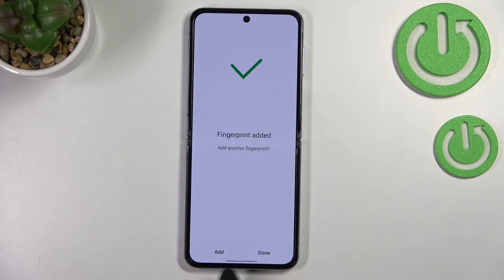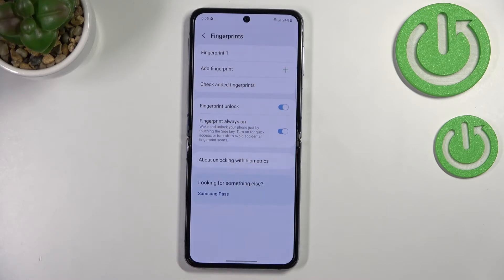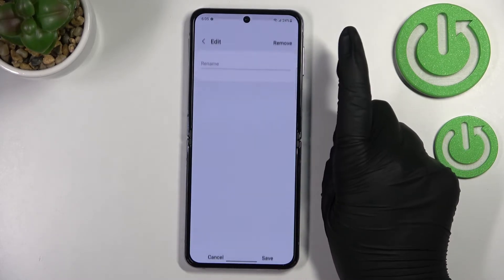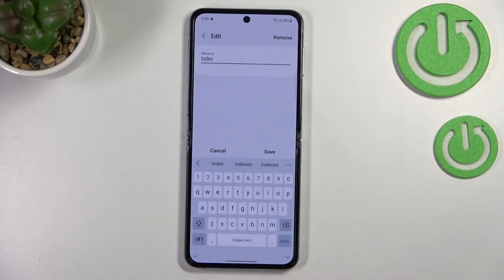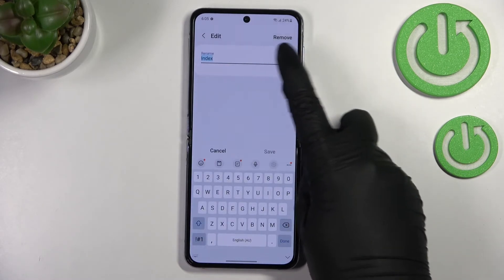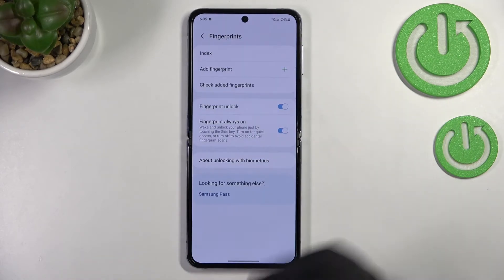If you want, you can add another fingerprint. If not, just tap on Done. Your device will ask if you want to back up your pattern — I don't want to do that. We've been transferred to the full fingerprint settings. Here we've got the fingerprint we just added, and we can tap on it and rename it. Let me enter 'Index' for example. If you want, you can also remove it right here.